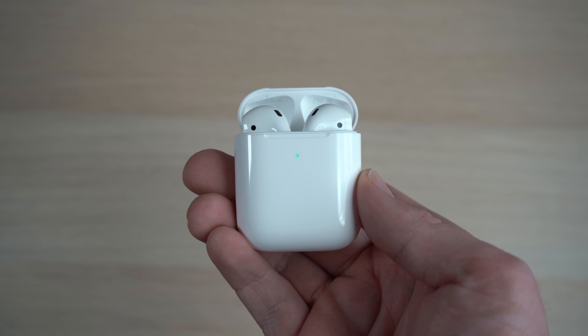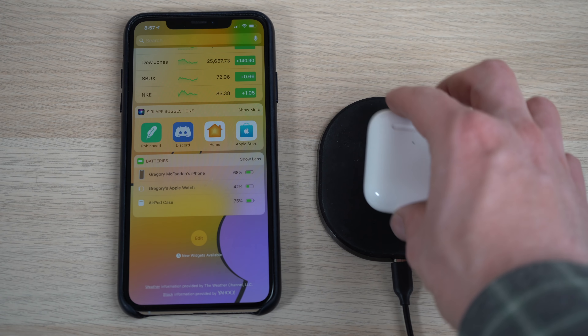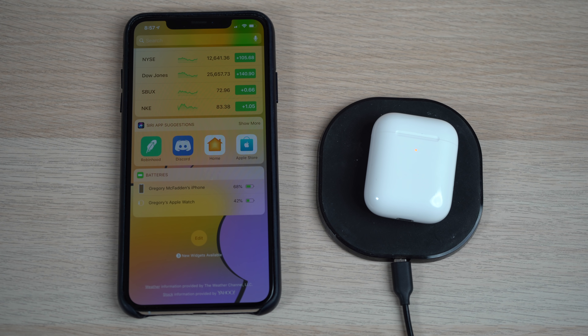The wireless charging AirPods 2 case has a light on the outside so when you place it down on a Qi charger, you can see if it's charging. If you want to skip the wireless case, you can get a pair of second generation AirPods for $169. The wireless charging case will pretty much work with any wireless charger out there, except for some vertical wireless chargers. The functionality of the wireless charging actually works pretty great — I haven't plugged in a lightning cable into my AirPods since I've gotten them.